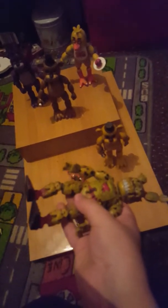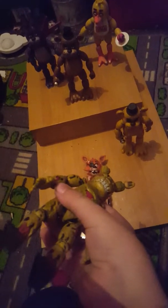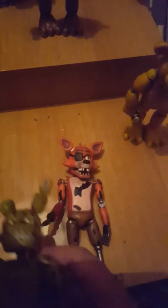Let's get on to Springtrap. Oh my god, Springtrap is amazing. He's the Build-A-Figure, which basically means one of his arms comes with one of the animatronics, one of his legs comes with one of the animatronics, and another leg with another. This and that came with Foxy. So his head and torso came with the most famous and most loved animatronic.